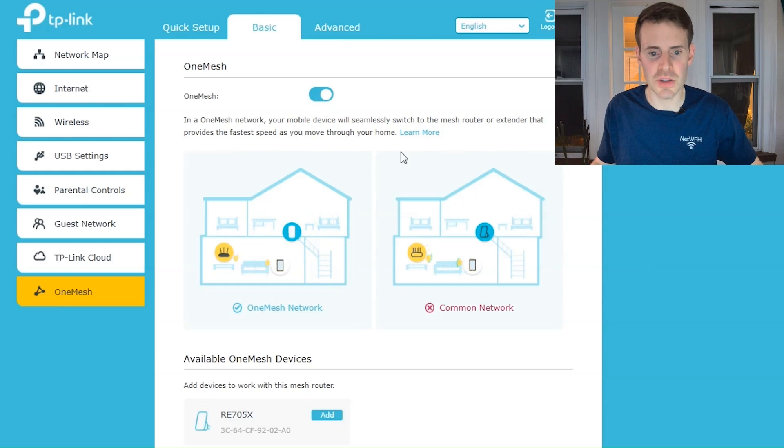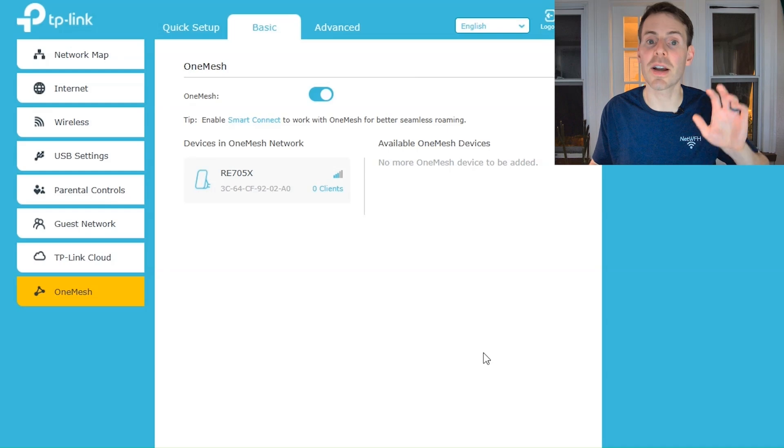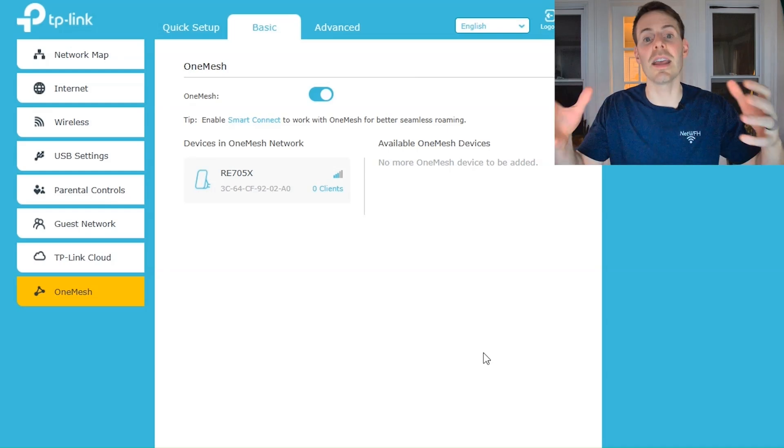When I refresh the page I can see 'available one mesh devices' — here's our Wi-Fi extender. We want to add it, so we'll select add. And now as you can see, our extender is in mesh mode — it's a mesh node in our mesh Wi-Fi network.